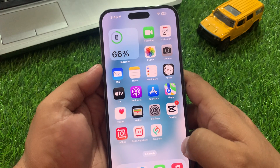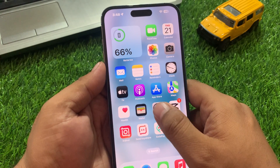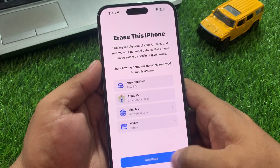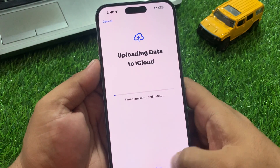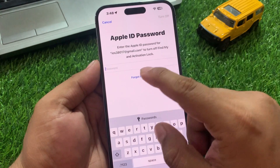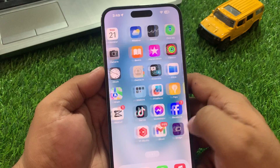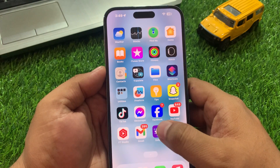To factory reset your iPhone, tap on Settings, tap on General, scroll down to find 'Transfer or Reset iPhone', tap 'Erase All Content and Settings', tap Continue, enter your iPhone passcode, back up your iCloud data or skip backup, enter your passcode again to erase your iPhone, then set up your new iPhone and your AirDrop problem will be fixed. If all solutions are not working, visit the nearest Apple Store or authorized dealer.